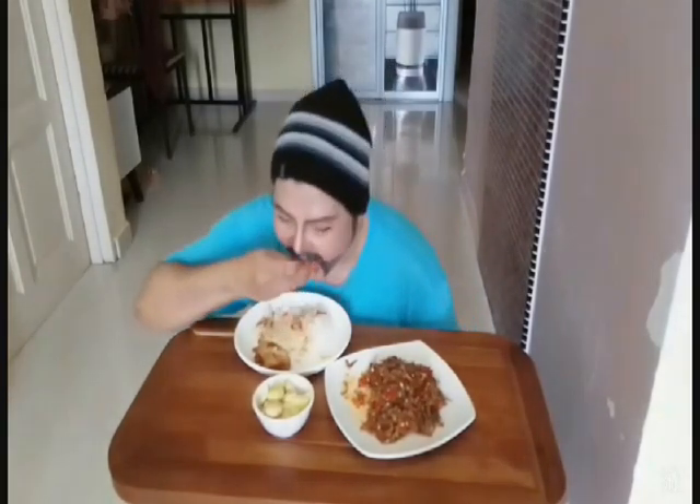Bila anda yang tak makan jengkol — makankan dengan jengkol macam ni. Memang sedap! Ayam pun ada, tapi ini juga cukup sedap.